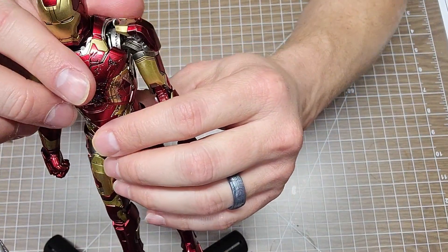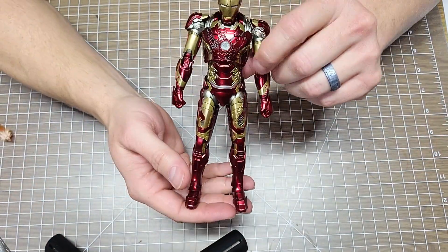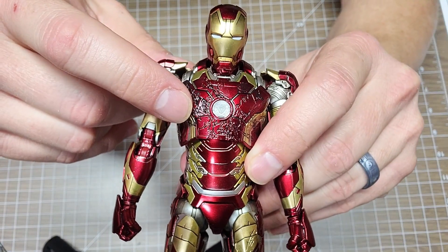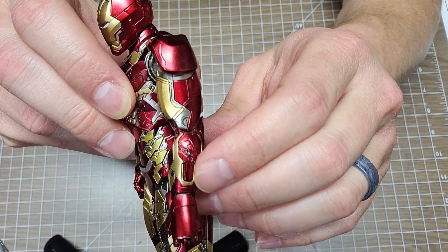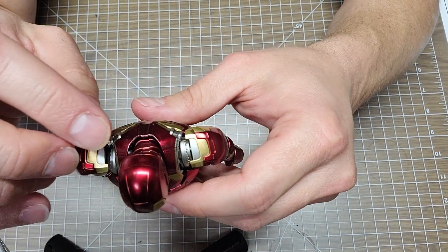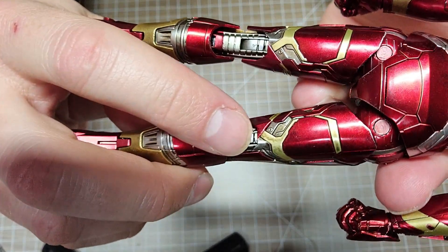There's Mr. Iron Man, Mr. Tony Stark. He looks great - look at that battle damage, it's all over. They did give it a dirt effect, and I'd like to think 3Zero did that and not the previous owner. You can see it in the ball joints and the top of the legs and hips - kind of a dirty look.